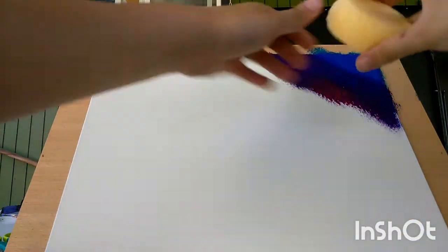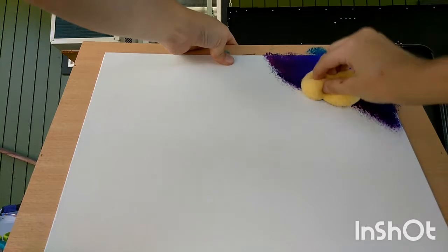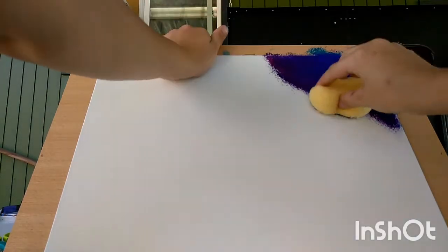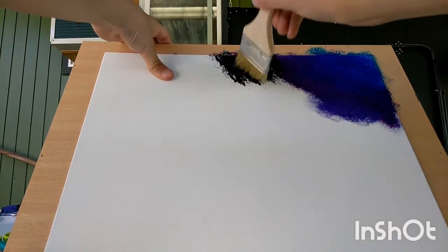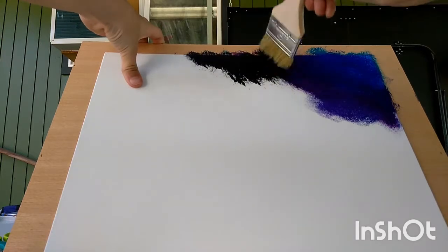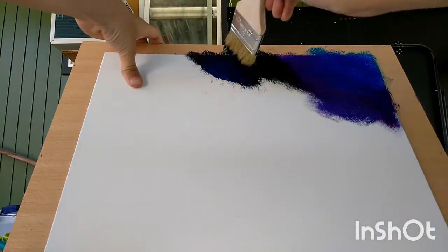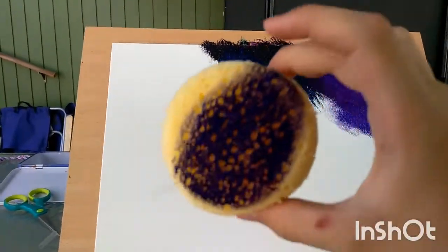Then you can take your sponge and sponge all the top colors around — that'll make it nice and blended, so it looks like a galaxy. Then you can take some black and put some black on there, then some more blue. Basically a swirl of a whole bunch of colors mixed together, and you have to use the sponge on every last piece.